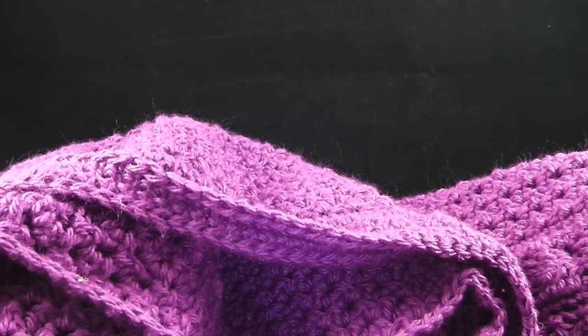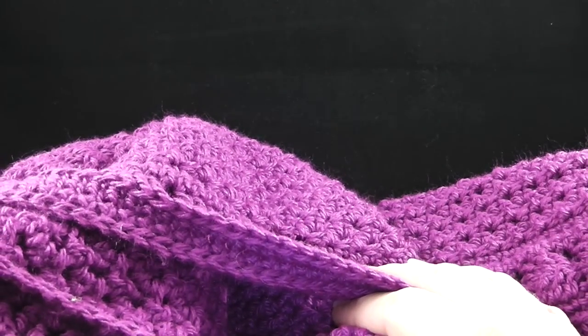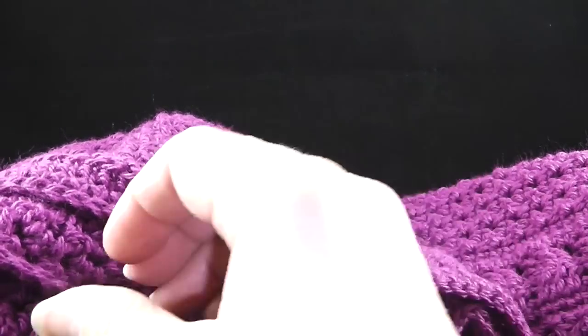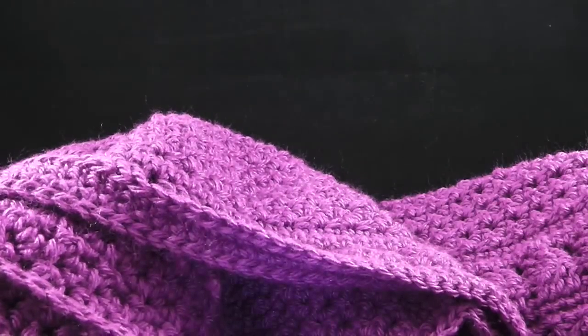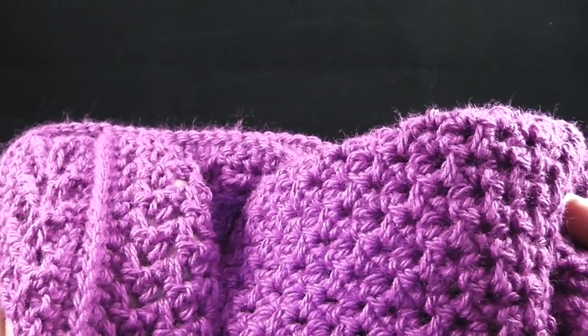Hi, this is Bonnie Barker with BonnieBayCrochet.com, and this is video number three of the Lois Dune Varnish shawl. This is the fun part — this is where we're going to actually assemble the back portion to the stole portion.